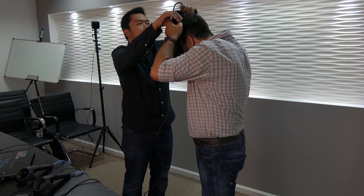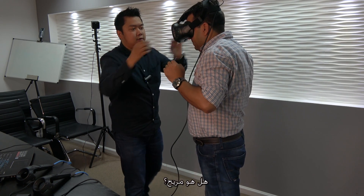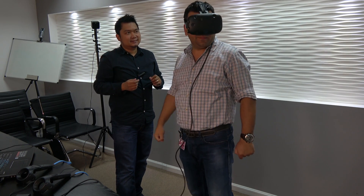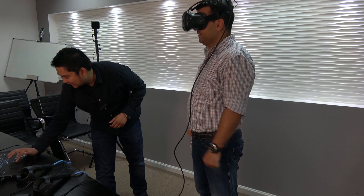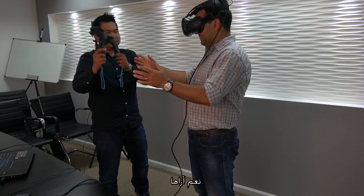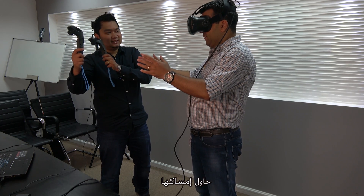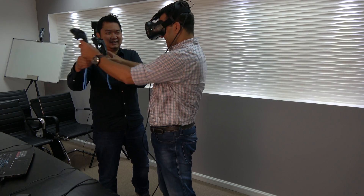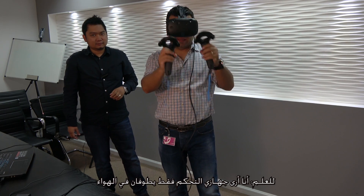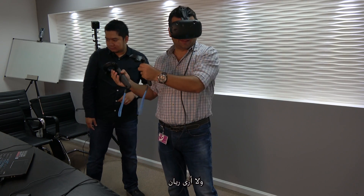Let's put the headset on, tighten it up — how is it? Quite comfortable, actually, unexpectedly so. Now check if you can see the controllers. Yes, I can see the floating controllers inside the virtual space.